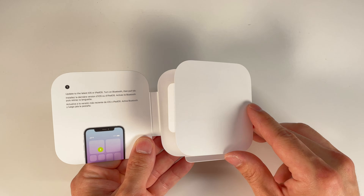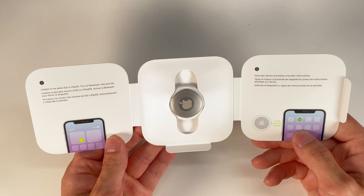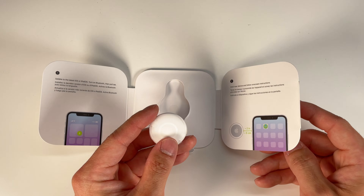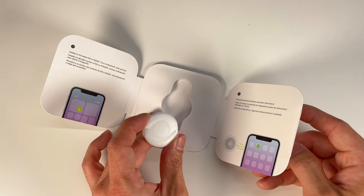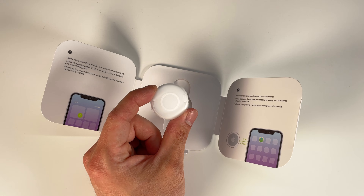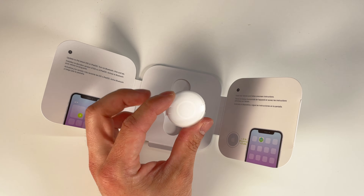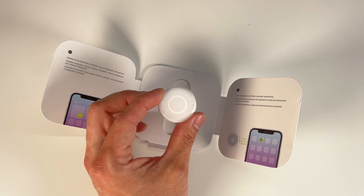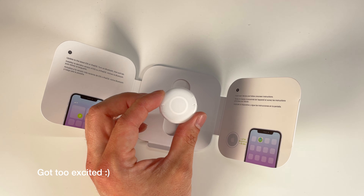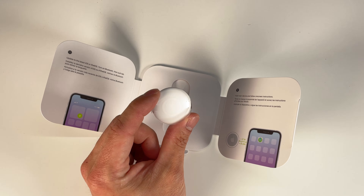This is really neat because it takes advantage of Apple's Find My Network, which means everybody's iPhones, iPads, or iOS devices become a locator for this Apple AirTag. So let's say you left this at the office and you're already at home — because people in the office may have an iOS device, they're able to anonymously send that location information to you.